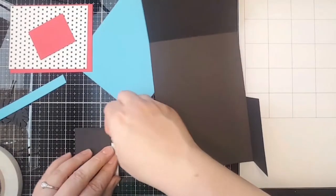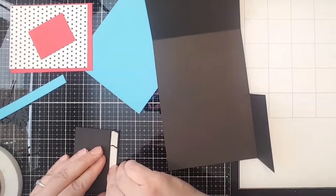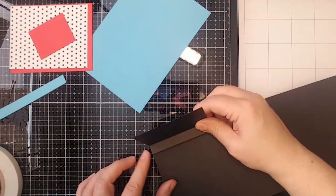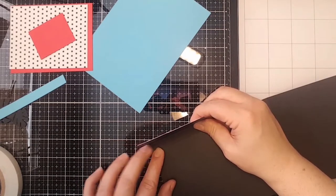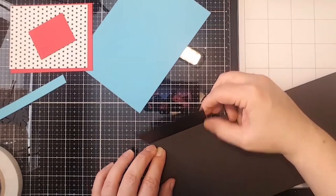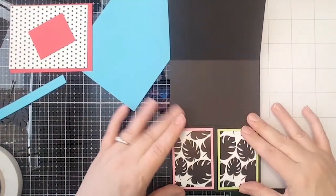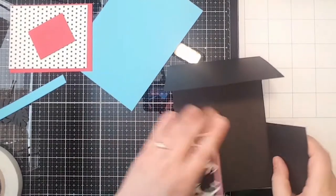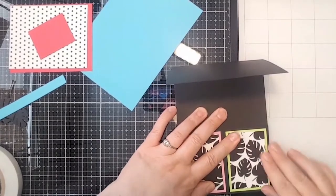Tomorrow is Benji's last day of school for the year, so we're gearing up for summer! The two little pieces of the palm paper from the prehistoric box card fronts were each two by three, and the mats were two and a quarter by three and a quarter.